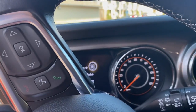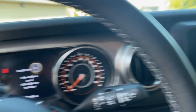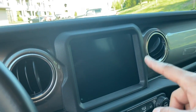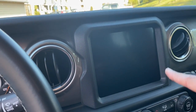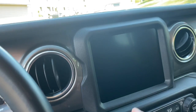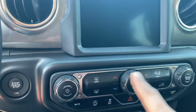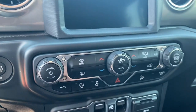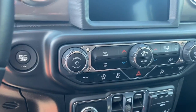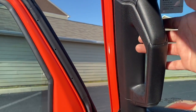As you guys can see, there's an instrument cluster here on the front, and this is an 8.4-inch Alpine surround sound system with Uconnect navigation. On the center we have a dual climate control system, along with these window controls in the center and grab handles.